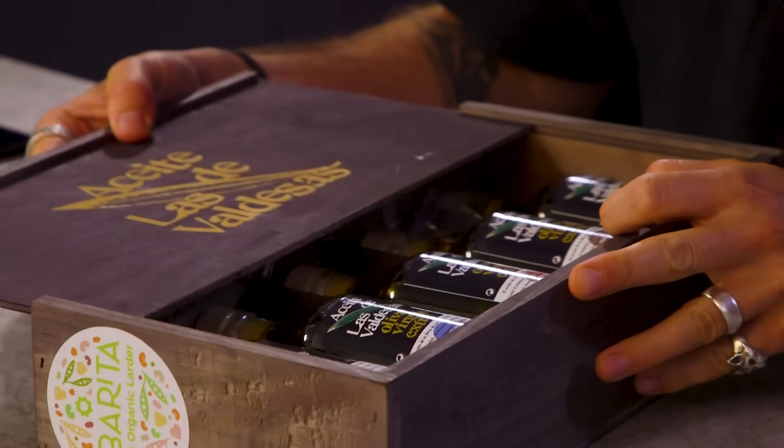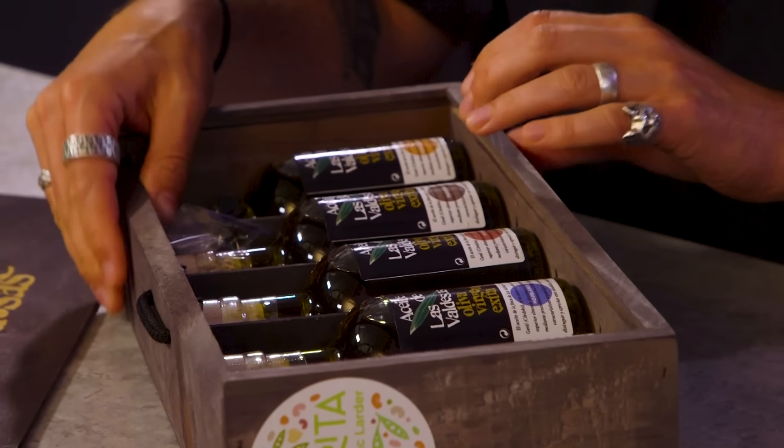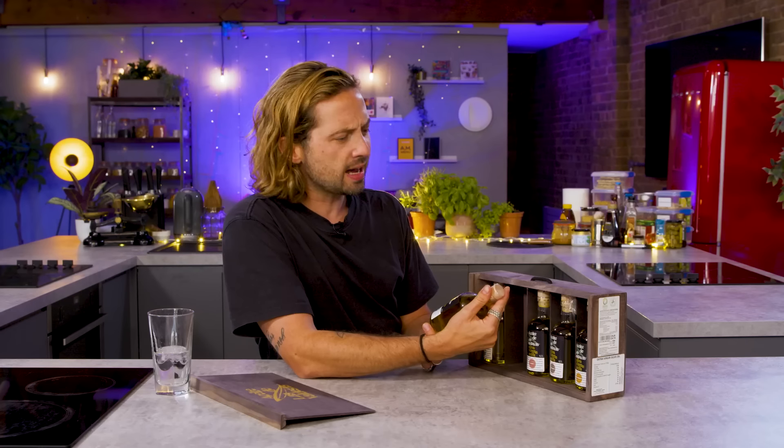It's like the top slides. So it looks like we have a selection of olive oils. Correct. So yes, this is an olive oil tasting set.